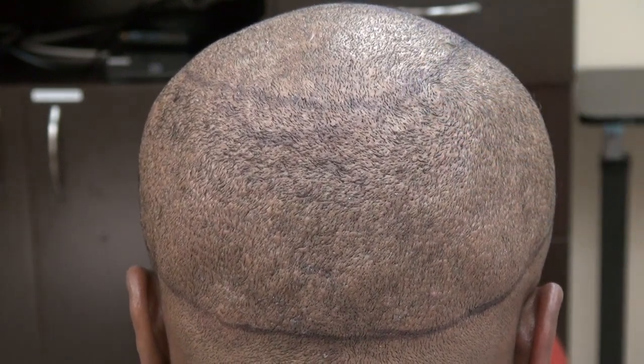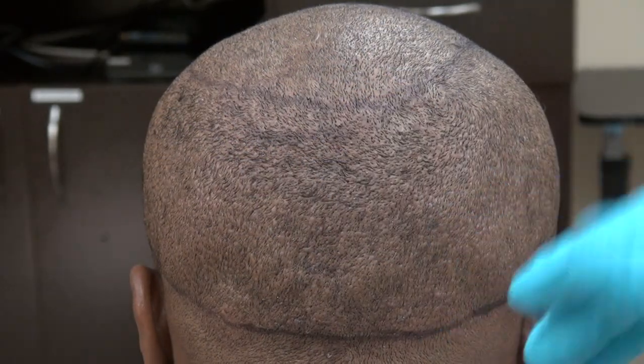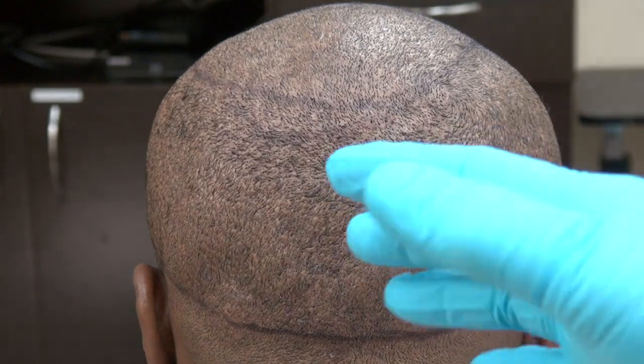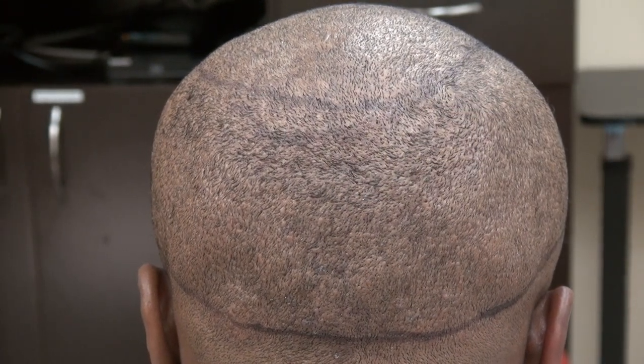This is the demonstration of the FUE tiny dotted scar, scattered throughout the back like a mosaic pattern, allowing an individual to wear his or her hair shorter. Some patients cannot wear their hair really short — only FUE allows you to do that.